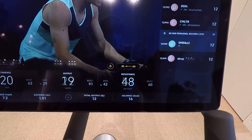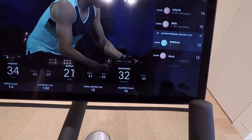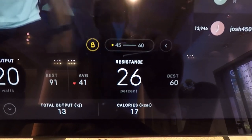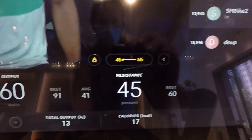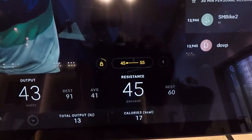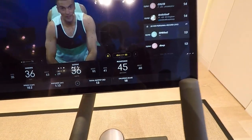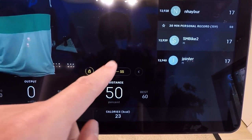On the opposite end of the spectrum, let's say you want to take it easy for an interval and turn the resistance down well below the suggested range. The range in this case is 45 to 60 and I set it all the way down to 26. The new called out range is 45 to 55 and the Auto Follow automatically pulls my bike up to the bottom of the new range, which is 45 in this case. It doesn't set your new resistance to be like 20 points below the suggested Auto Follow range as you might expect. So you would need to tap on the Auto Follow lock icon to turn off Auto Follow if you want to ride outside of the suggested ranges, because every time the Auto Follow is updated, it will pull you back into the suggested range.